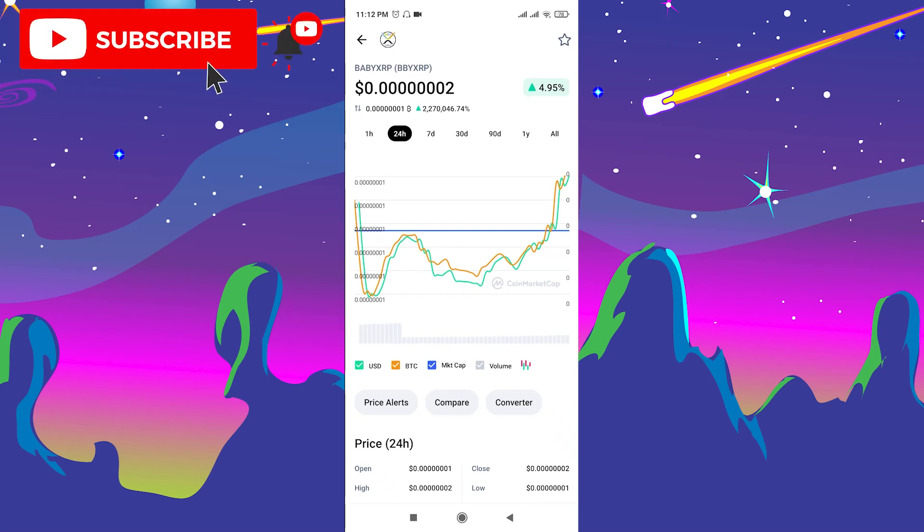Hello, welcome to George Basics. In today's video I'm going to show you guys how to buy Baby XRP token on Trust Wallet. I want to reach 1,000 subscribers as soon as possible, so please subscribe to my channel and don't forget to like the video.